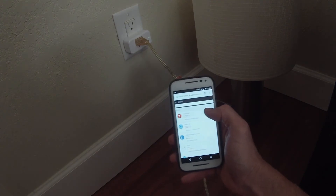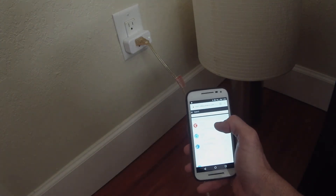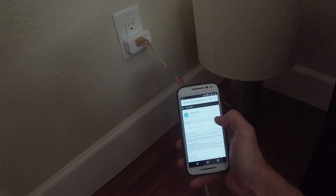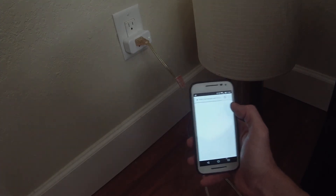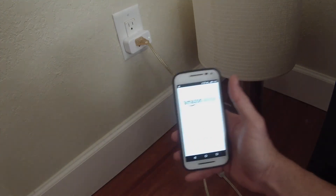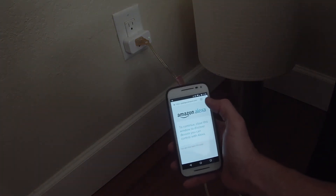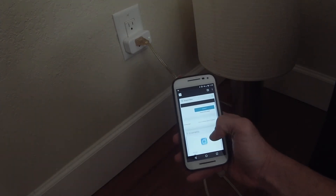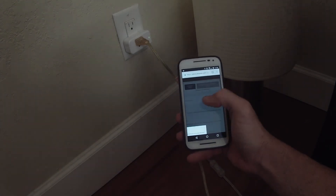I've already opened up alexa.amazon.com and searched for the skill called Smart Life, so I'm going to choose it and enable it. It's going to ask me to log in — I've logged in. It now says to close this window to discover devices you can control with Alexa, so we're going to close that window and go back to where we enabled it.